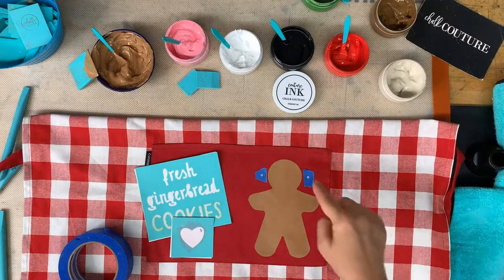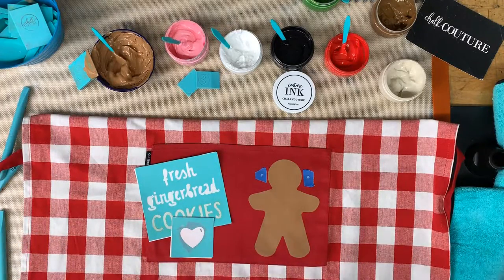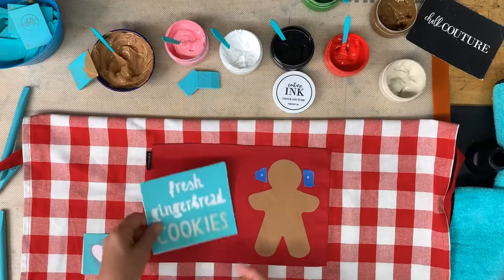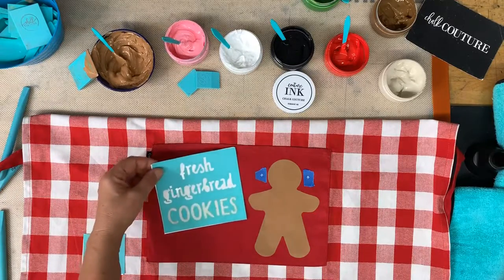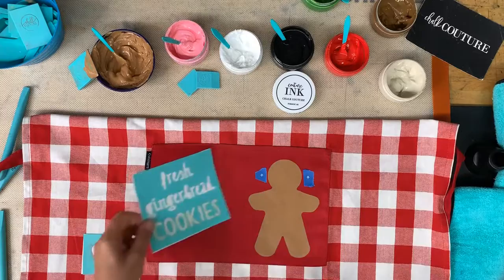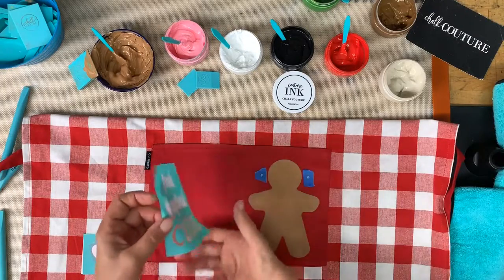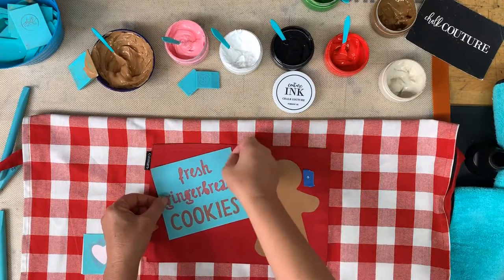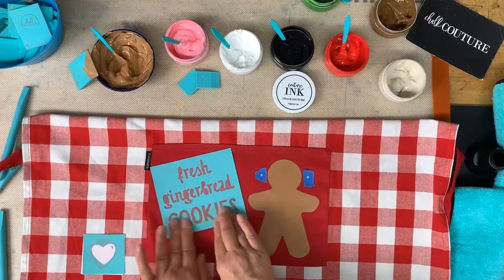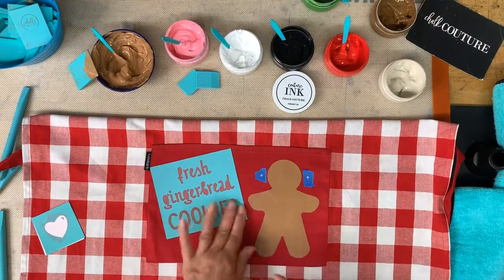I have my little registration marks on the blue painters tape — exactly what we wanted. Now I can do the next part. I'm thinking maybe some green in there — 'Fresh Gingerbread' in white and then 'Cookies' in green. I'm going to peel my transfer off the backer sheet — this is from the gingerbread one that is now retired. We'll do the heart after so we can get it right in there.